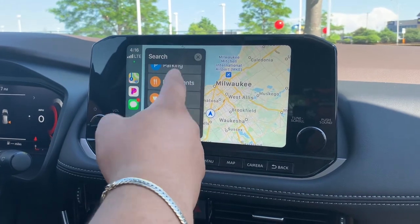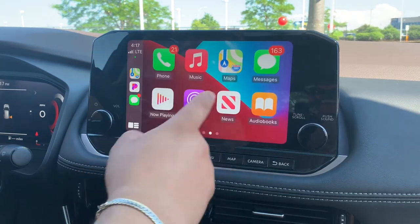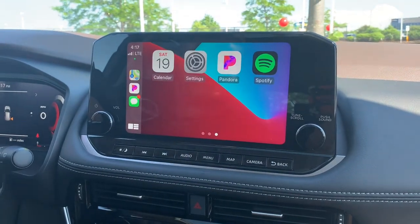Gives you a couple options too. Obviously music is one of the big things. There you have it, Apple CarPlay.